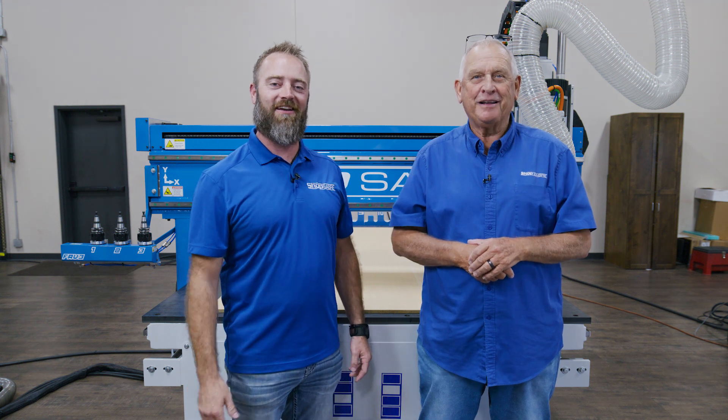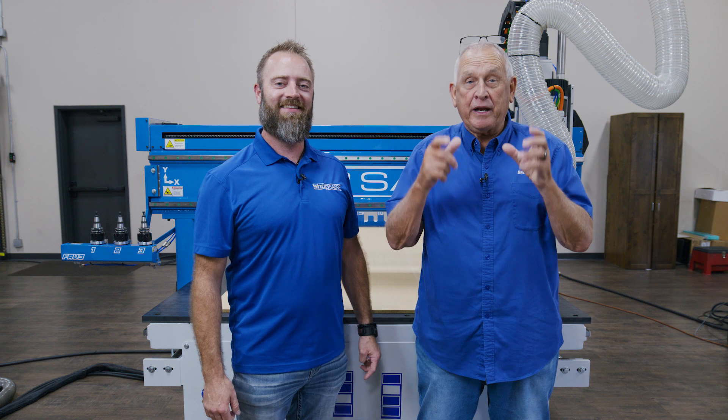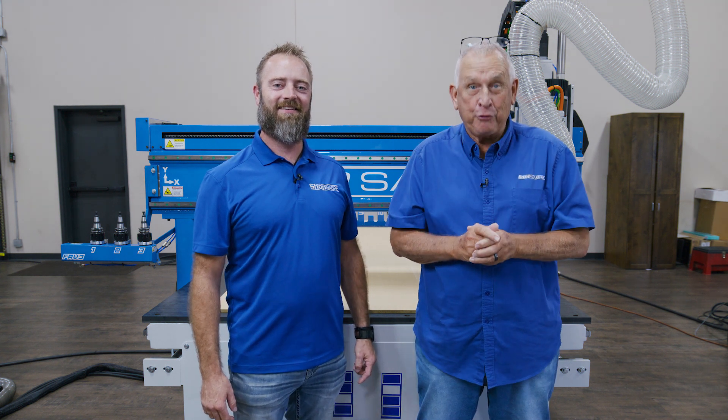Hi, I'm Router Bob. And I'm Sean. Welcome to Shop Saver Minutes. In this video, we're going to explore an exciting new option we call Fave 3.